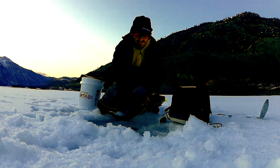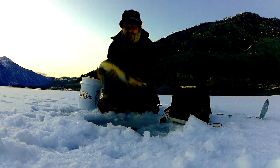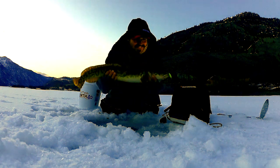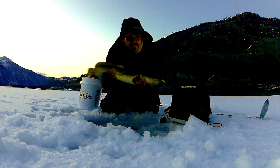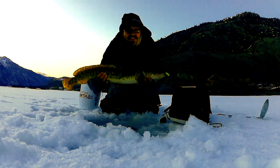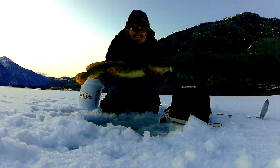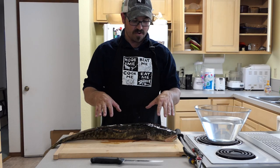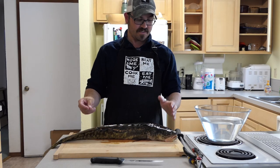Oh yes! Look at that — isn't that beautiful? What a cool animal. Okay guys, I got my one burbot here. At least I got a decent one.